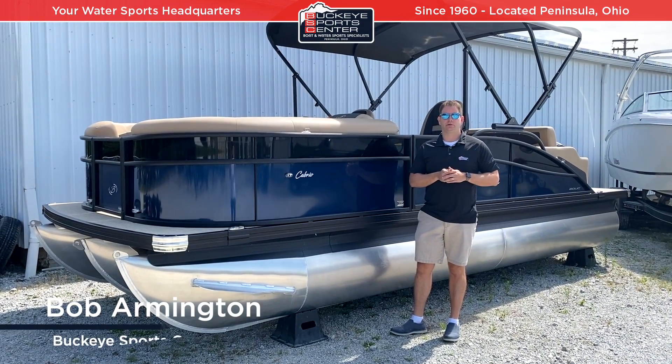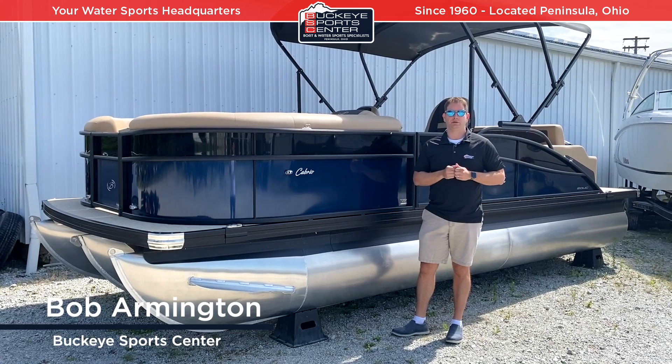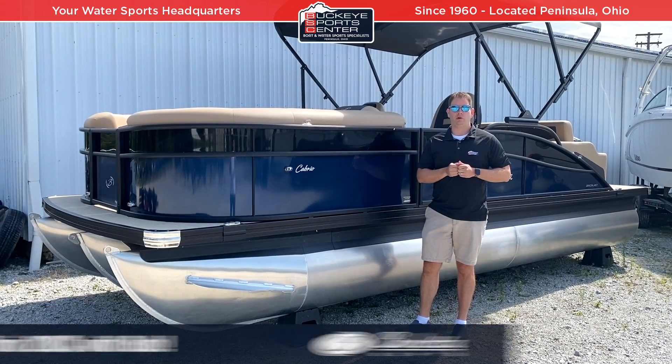Hi everybody, this is Bob from Buckeye SportsCenter. Today I'm excited to talk about the 2022 Barletta Cabrio 20UC.